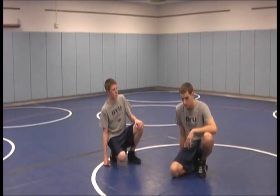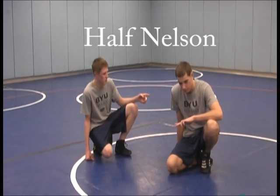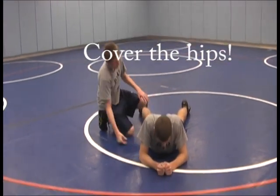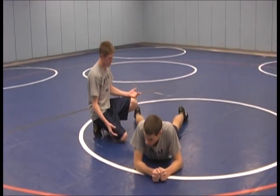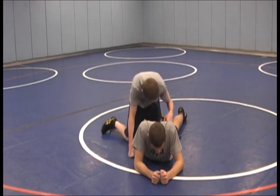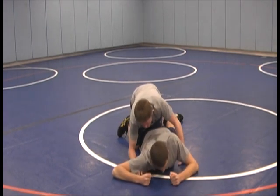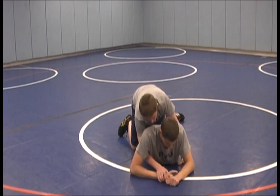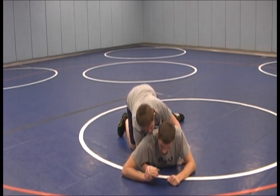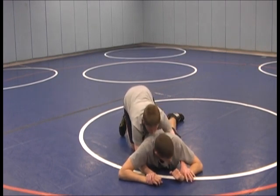Now we're going to be working from top bottom position again with the bottom guy down on the mat, working a half nelson. The first important thing is to cover his hips so he doesn't come back up to his base. Cover in between his legs, step one of yours in, and put pressure over his shoulder and the top of his back. Then reach under his armpit and grab his hand right at the base of his fingers. On his other arm, grab his wrist so he doesn't have anything to come back up to his base with.